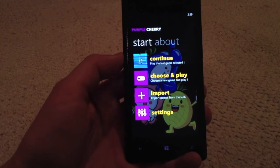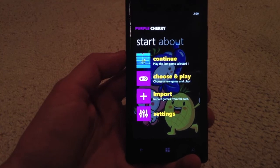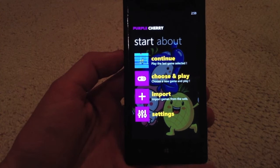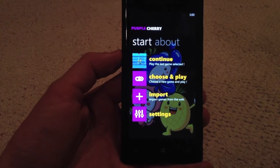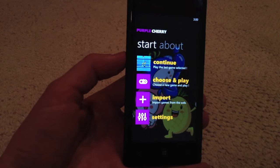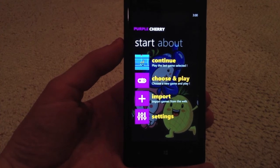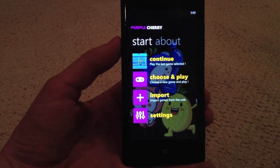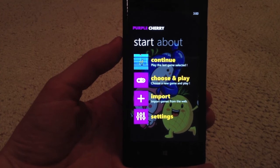So as you can see there's a big array of options on this Purple Cherry app. The app is currently running for $1.29 in the app store with a trial version available, but the trial version does not have a lot of the critical features. We'd encourage you to just get the regular version and support the developers. Once again it's only $1.29 and it brings you a good accurate representation of playing those old Game Boy Color games that we all loved. Get out there and get it, and keep an eye out for more content coming from Windows Edge. Thanks guys.